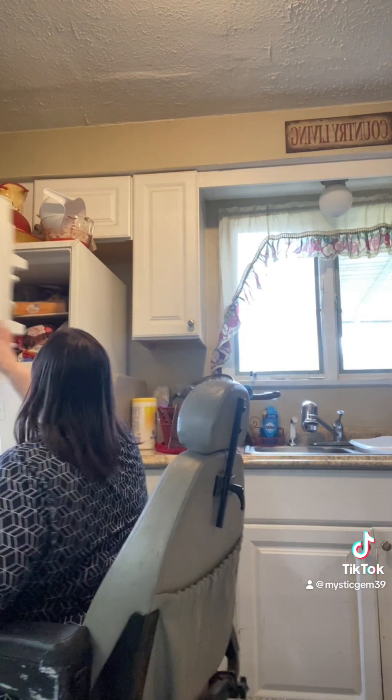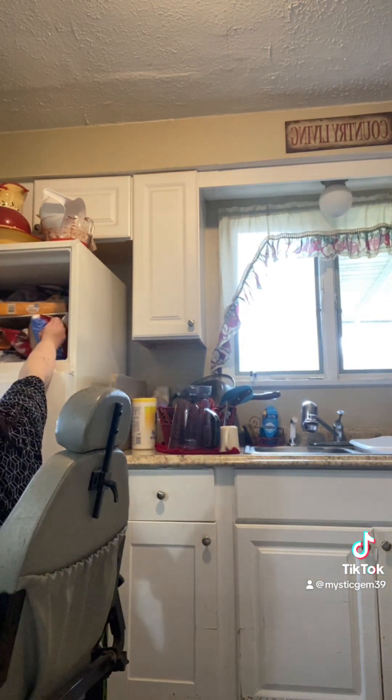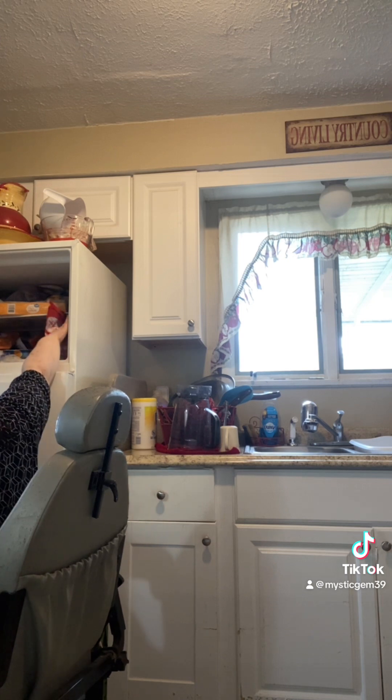We're going to make a spicy chicken sandwich. It's going to be out of here.